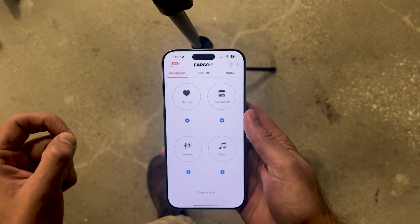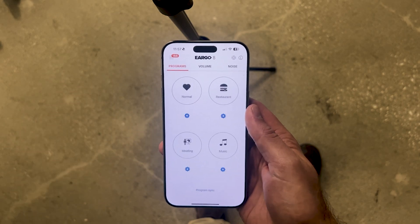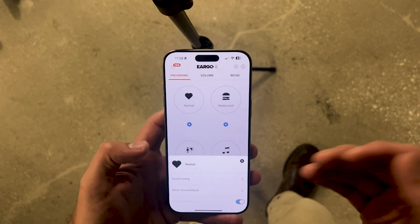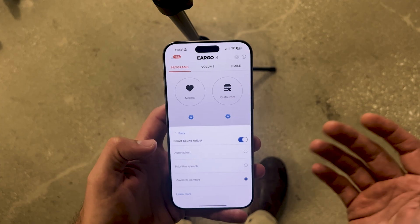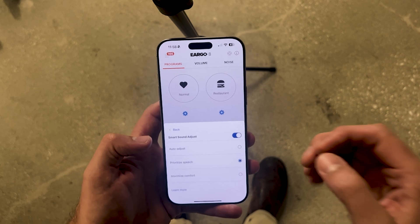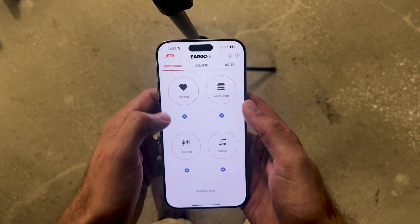The next major tab in the app is the program section, and there's a lot to do inside it. You can access your main programs, but you can also edit those programs. Simply tap on 'restaurant' and in your ears you'll hear the word 'restaurant'; tap 'meeting' and you hear 'meeting'; tap 'normal' and you hear 'normal.' If you tap on the settings underneath each one of these, you have a lot of options to change what that program does. The first option is smart adjust, which lets you switch between auto, a clarity mode for more crispness and higher frequencies, and a maximum comfort mode that minimizes background noise and sudden sounds.